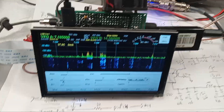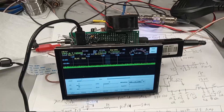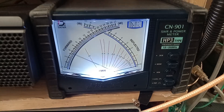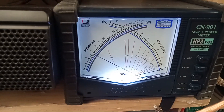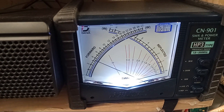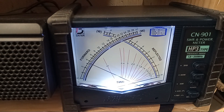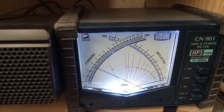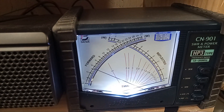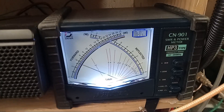Here's the Radio Berry on a transmit test. This wattmeter isn't a Bird — it's showing a little less than four watts, but it's not accurate at the low end of the scale. It's about 25% off, calibrated for the high end on a 30-watt scale, so it's actually putting out four to four-and-a-half watts on 40 meters. It puts out more on 80 and 160.